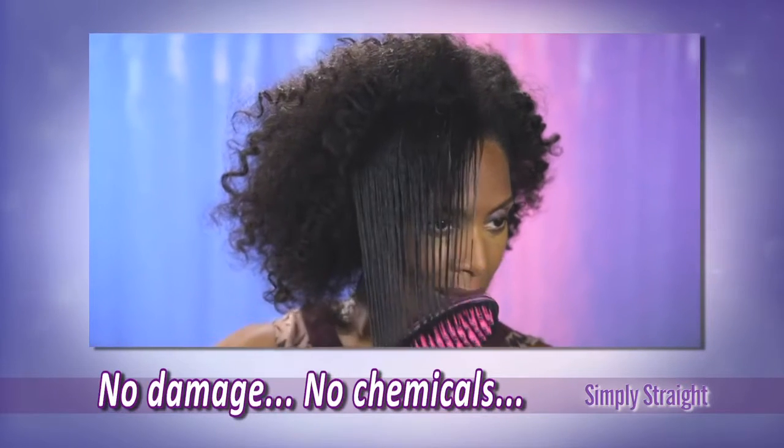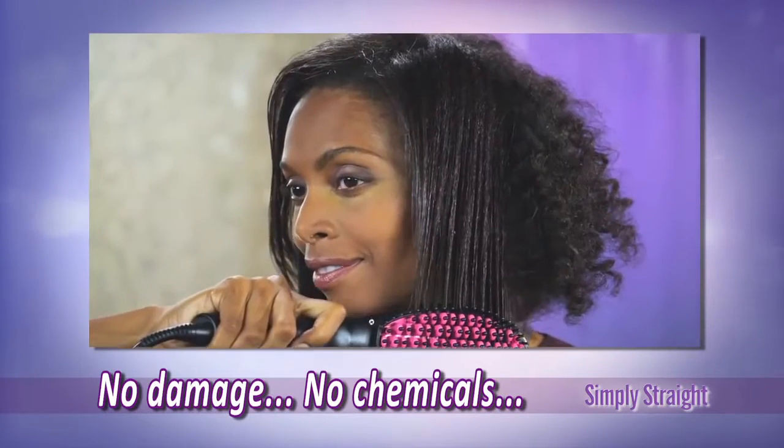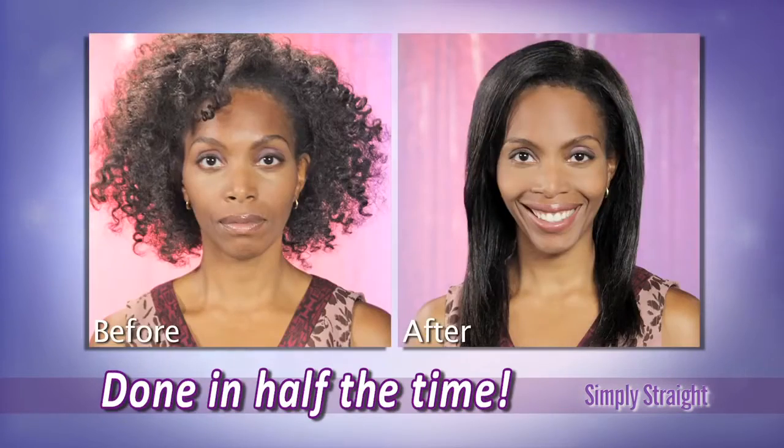No flat iron damage, no chemicals, no hassle. And because you straighten and style in one pass, you're done in half the time.